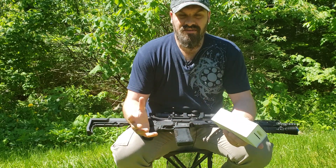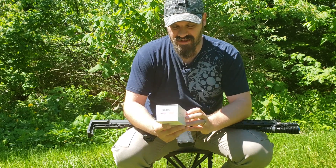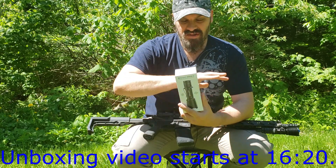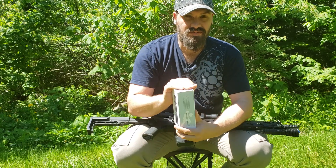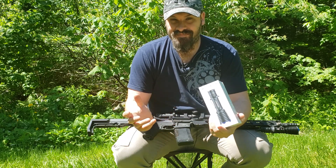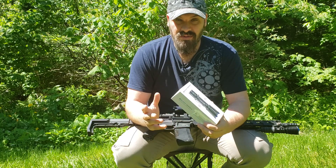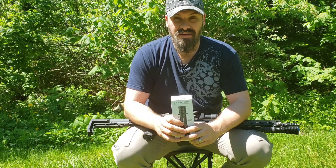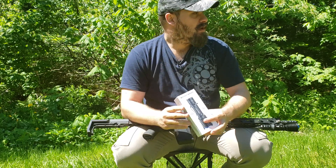Hey guys, just wanted to do a quick review of the Warrior X flashlight from Olight. I've already done an unboxing so I'm not going to get into all of that right now — I'll just append it at the end of this video. I didn't want to publish the unboxing until I'd actually had some chance to use the light and see what I thought of it. Really nice packaging — I was pretty impressed with that.